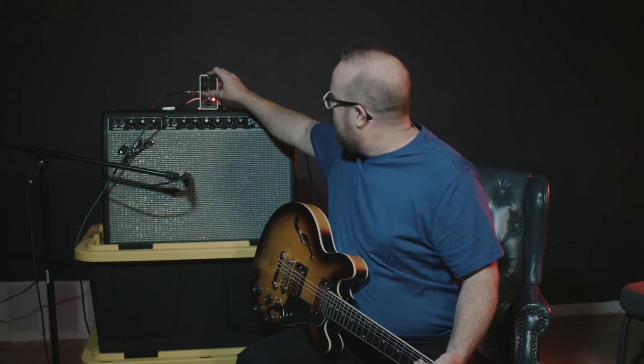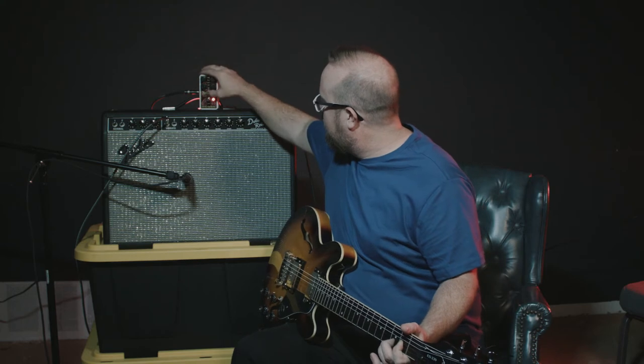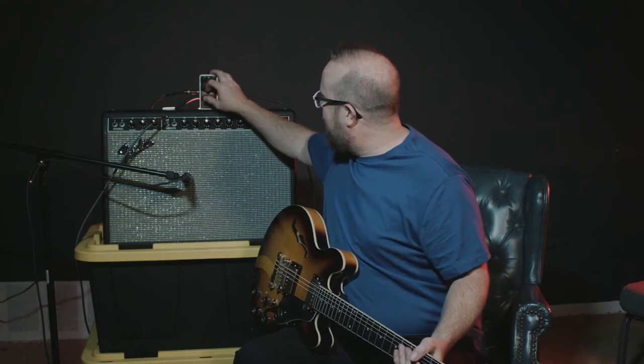Right here in the middle, we have a pad. So if you have really high output pickups, you can actually hit that and it drops it down a few decibels. It also gets rid of a little bit of the boominess.